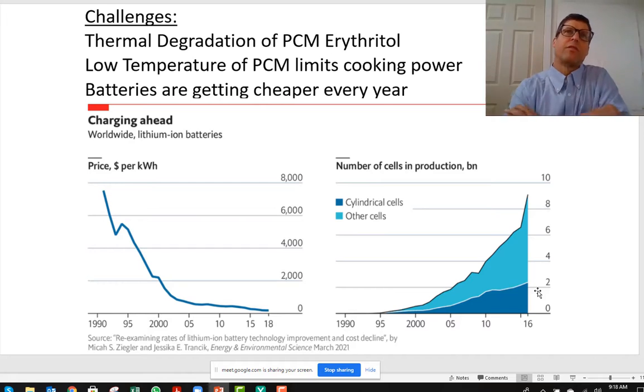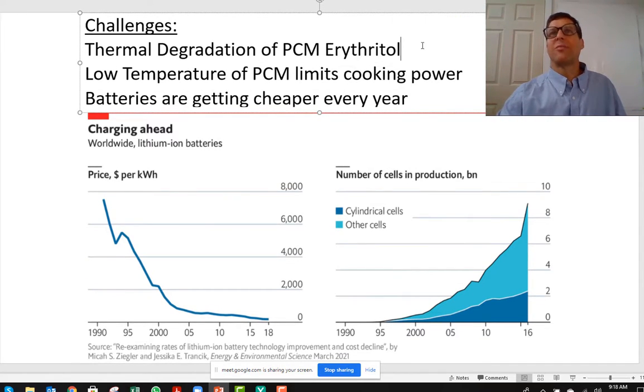Now we look at challenges. What we found is we can't continue using erythritol. Over a period of three or four months, it degrades to the point that its melting temperature is no longer above the boiling temperature of water. So cooking in it is compromised.